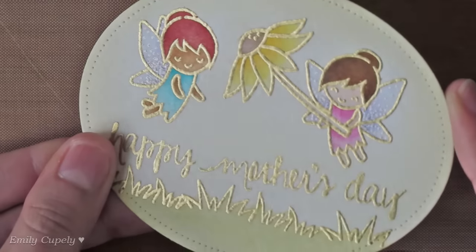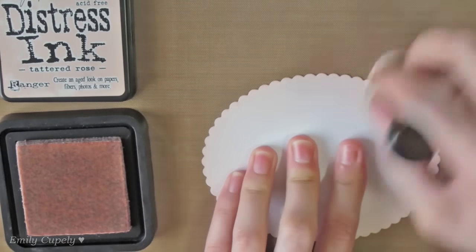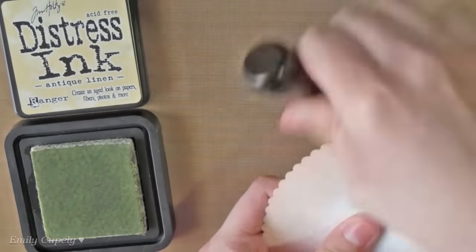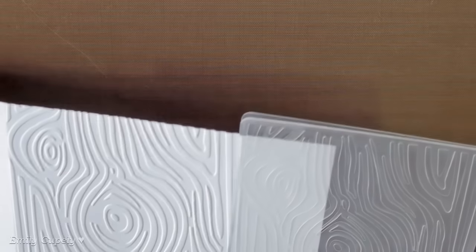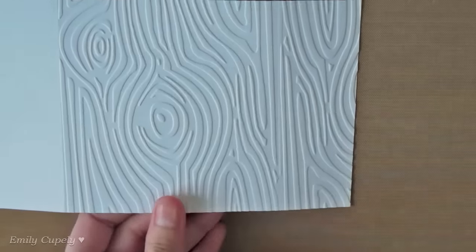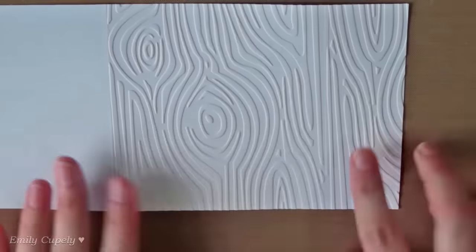Here you can see all the sparkle and shine. I already die-cut a scalloped oval and will add some Tattered Rose to its edges using a round blending tool. Then I'll add a tiny bit of Antique Linen around the scalloped edge. I'll use a wood grain embossing folder from Darice. Since I want to use the card base horizontally but the folder vertically, I'll dry emboss one half first, then align the folder on the other half and partially emboss the rest. Then I'll glue all the layers together and glue them to the card base.